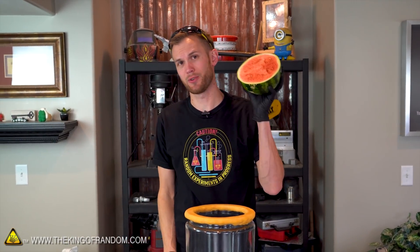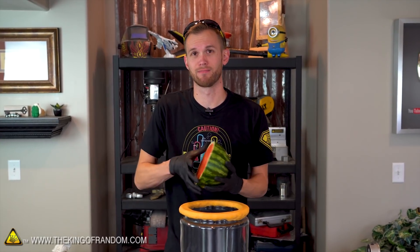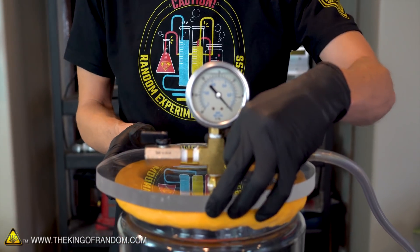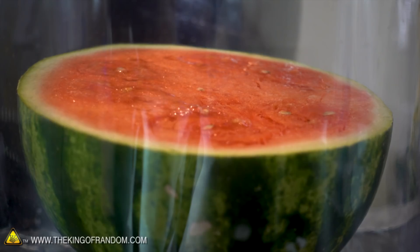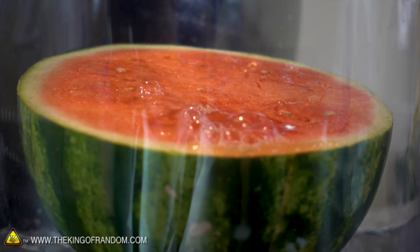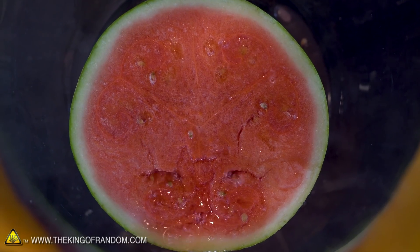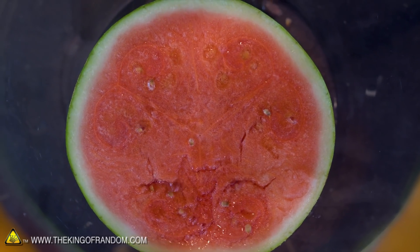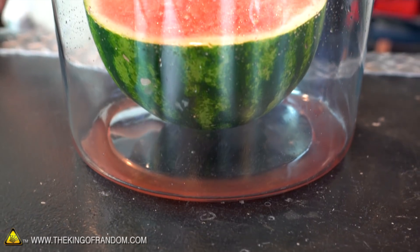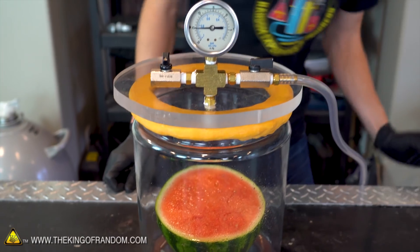Moving on to our next experiment. Let's see what happens if we take this half watermelon, throw it into our container and suck out all of the air. Bubbles are kind of forming all over the surface of our watermelon, even on the green part of the rind. That is a lot of juice being pulled out of that watermelon. We've got some cracks forming too. At this point, a lot of the water that has seeped out is boiling in the low pressure.